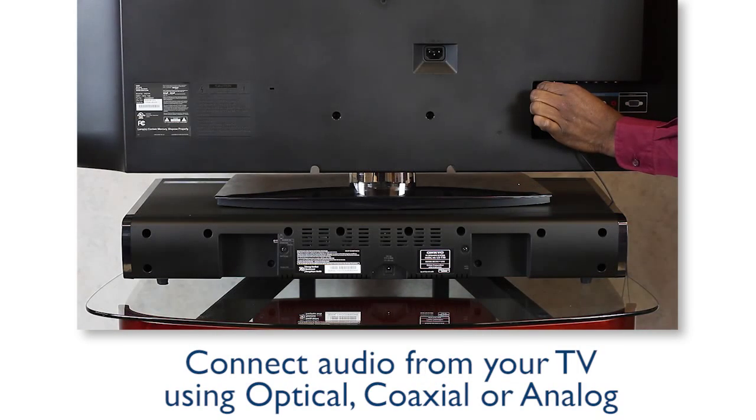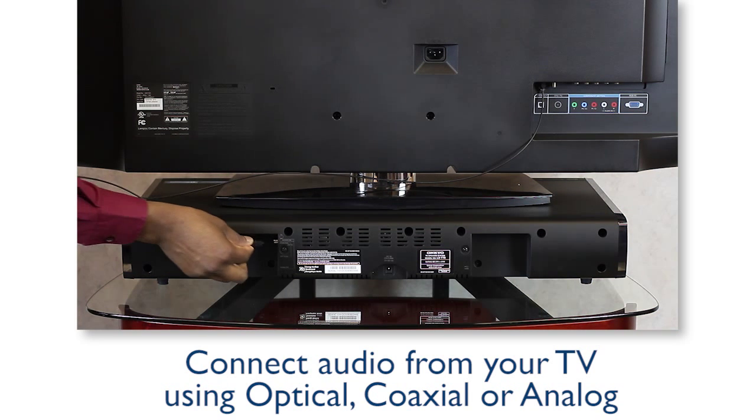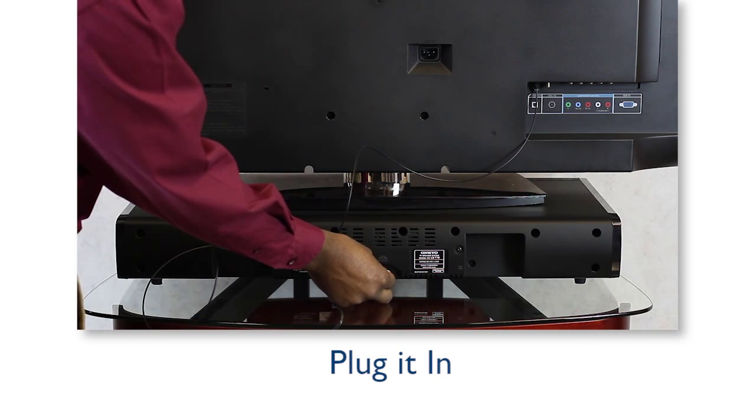Connecting audio to your TV is simple using either an optical, coax, or analog cable. Plug the audio cable into the back of your TV, then connect it to the back of the sound base. Then plug in the power cable.